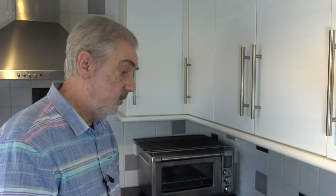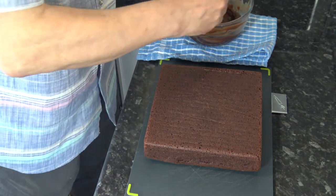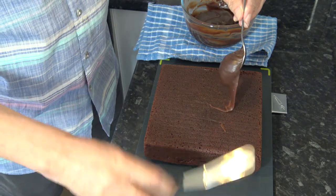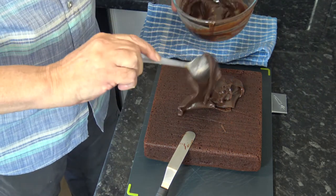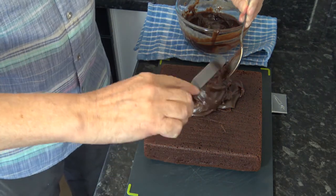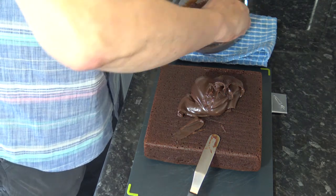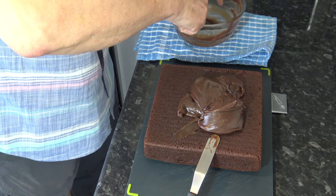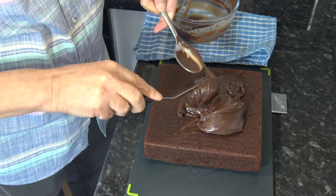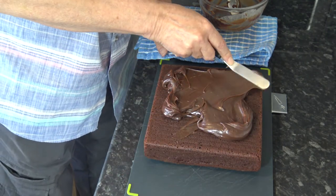I'm back and our cake has cooled down and so has our frosting. I've turned the cake out upside down simply because it's flatter on the bottom than it is on the top. All I'm going to do is put the lovely thick frosting onto the top and spread it over. Then I'm going to add some sprinkles just for effect. Then I'm going to chill it so that it firms up just a bit more, then I'm going to cut it. So it's just a question of spreading this lovely thick topping.